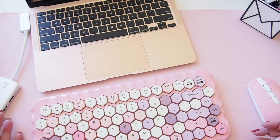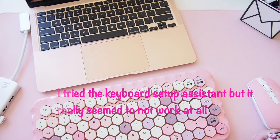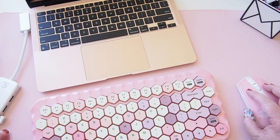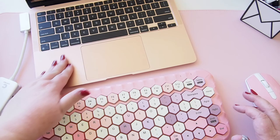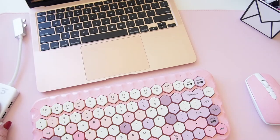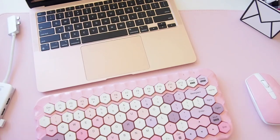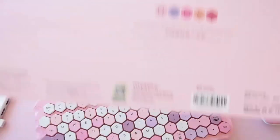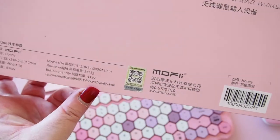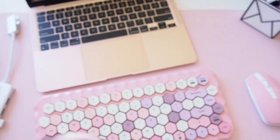It looks like the keyboard can't be used with the Mac. I don't want to mess anything up, so I'll leave it there. If you were wondering — this Mophie keyboard cannot be used with a Mac. It does say on the back of the box that the compatible systems are Windows 7, 8, and 10. I should have looked at that before I purchased it!